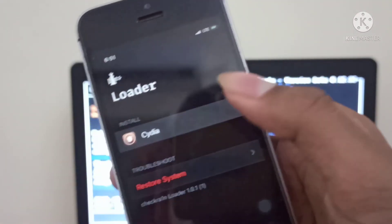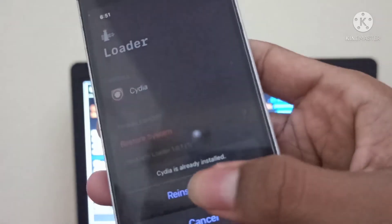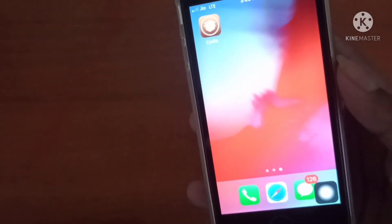Open the checkra1n app and tap here. I have already installed the Cydia app, so tap Install Cydia. The Cydia app will be installed automatically. The Cydia app is now installed perfectly on my iPhone.